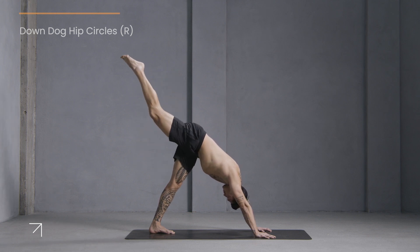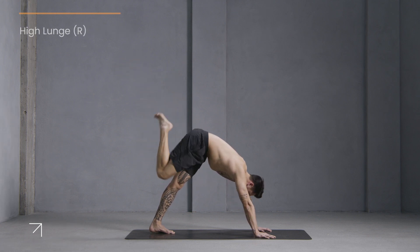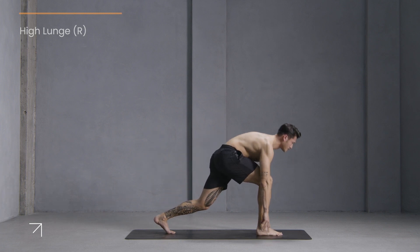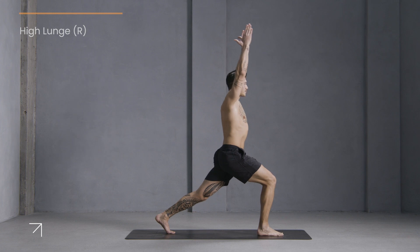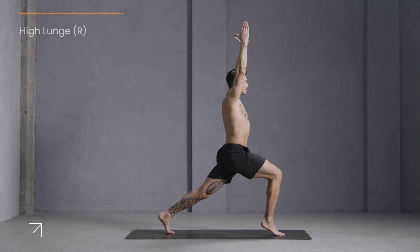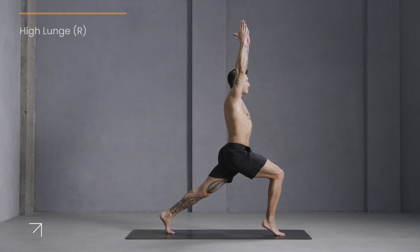Lift your leg up and back, then step it forward between your hands. Lift and rise up to high lunge. We'll hold here for a few breaths. Option to lift your right heel off the mat so you feel the leg begin to fire a little more.